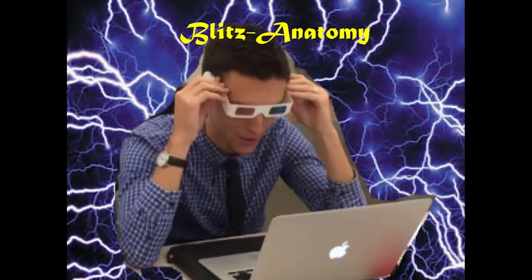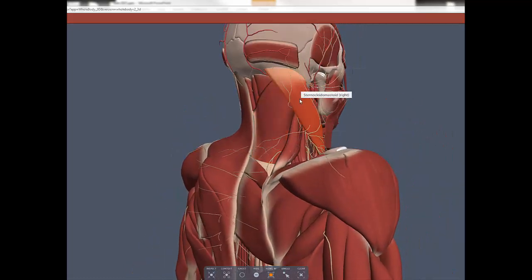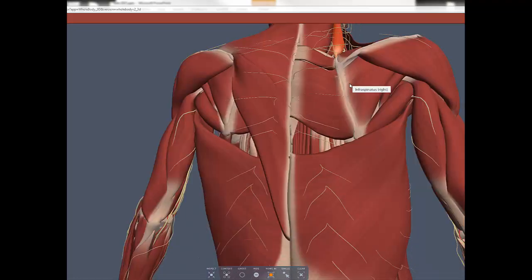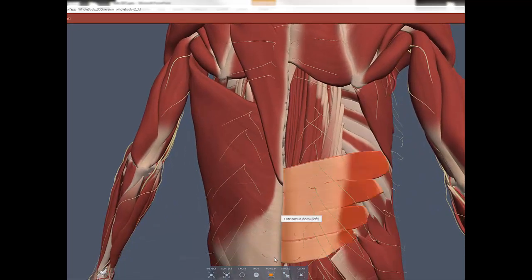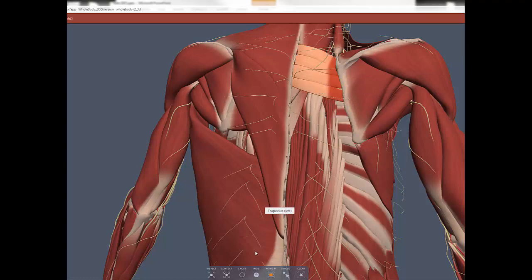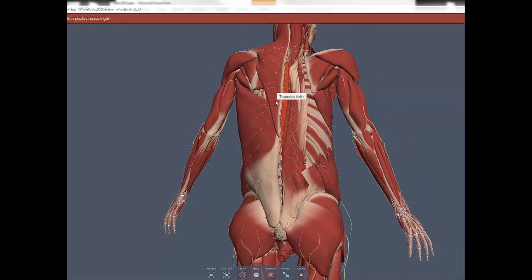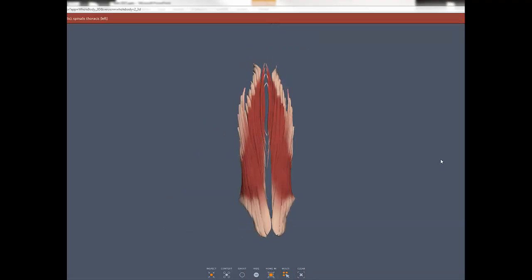And now for Blitz Anatomy — a rapid visual review. Starting with the trapezius, then removing it to reveal deep to trapezius: rhomboid minor on top of rhomboid major, splenius capitis above rhomboid minor, the sternocleidomastoid, levator scapulae, latissimus dorsi — the widest — and even lower the serratus posterior inferior. Then hiding the rhomboids, serratus posterior superior, and splenius muscles to view the erector spinae from lateral to medial: iliocostalis, longissimus, and spinalis, shown bilaterally. End of Blitz review.